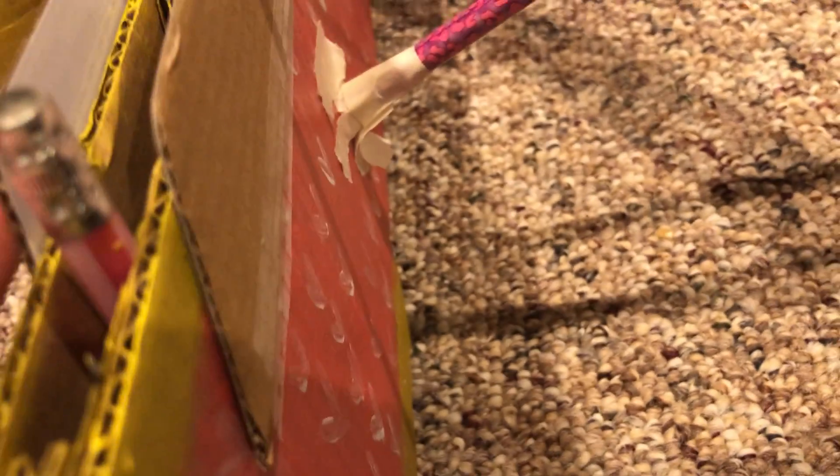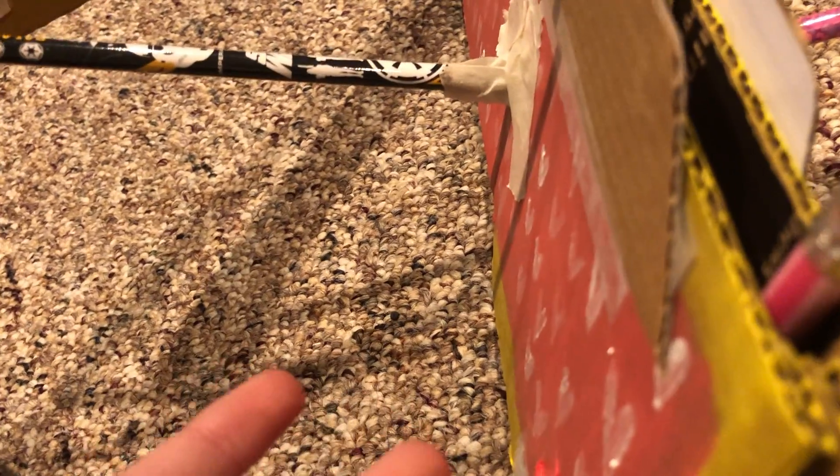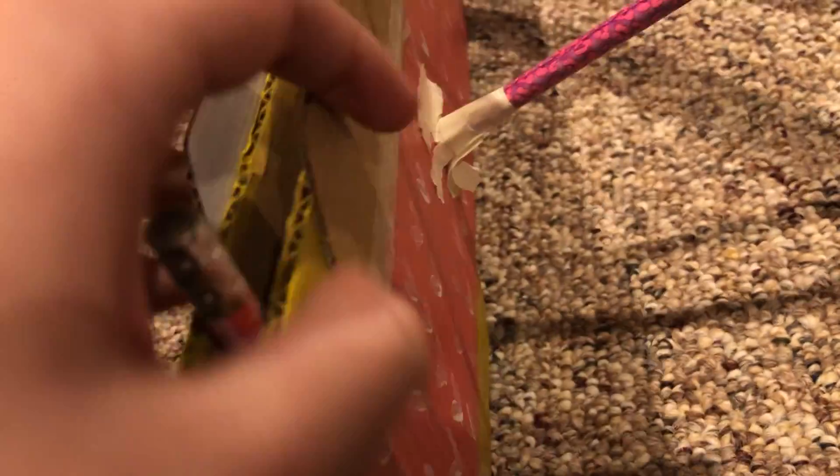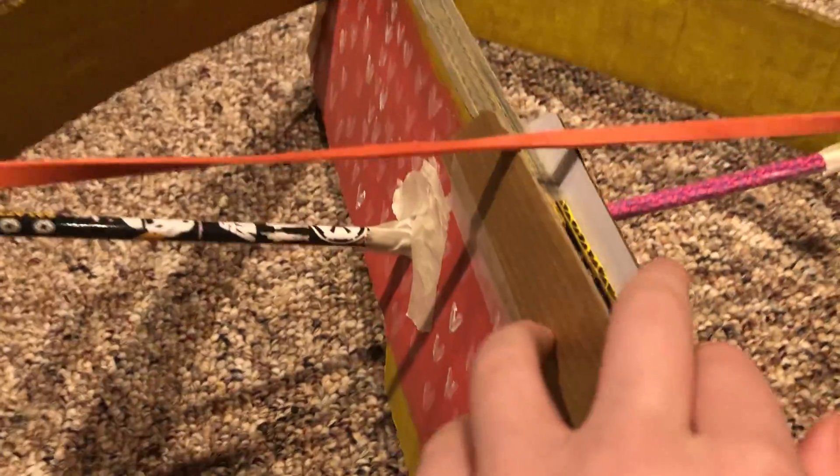I first tried it out and the arrow kept sliding off because these two side pieces weren't there yet, so it would slide from one side to the other. Since I'd already painted it, I grabbed a thin piece of cardboard — I didn't need a thick one — and added it. That worked way better. Now let me show you the arrow.